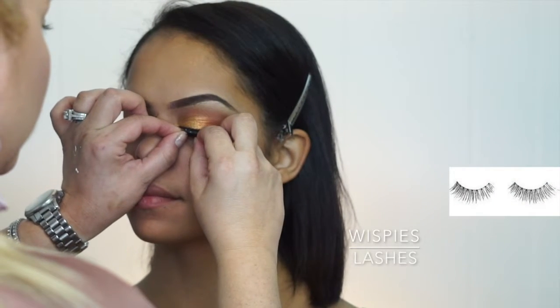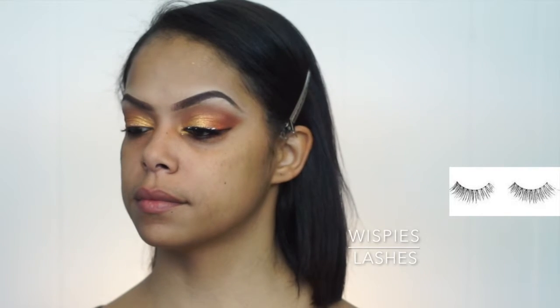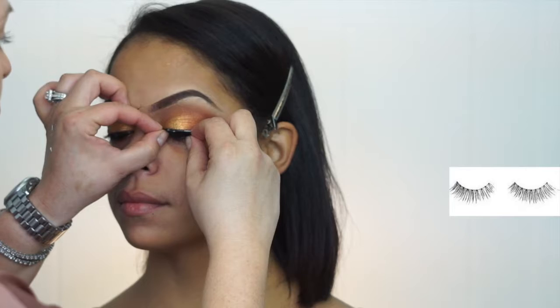Everybody has a different preference when it comes to lashes. I use wispy lashes — sometimes I double them, sometimes I triple them, just depending on the look I'm going for and how the client feels. So now we apply the lashes.